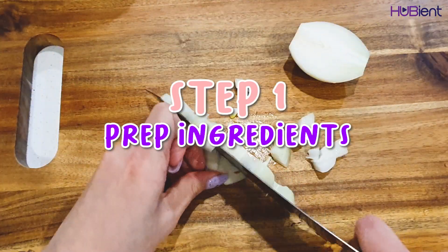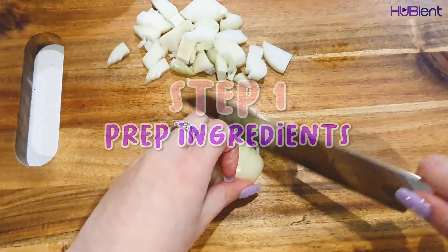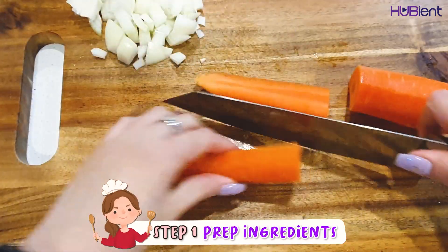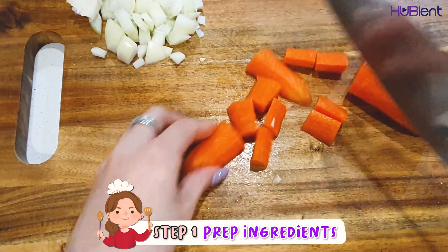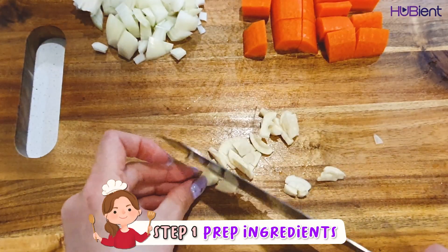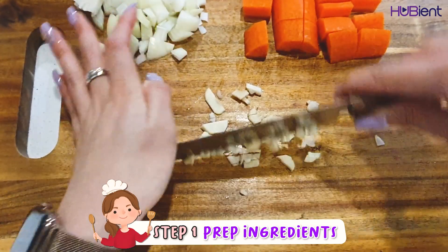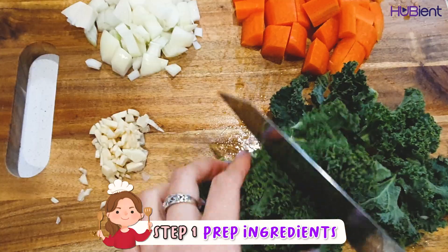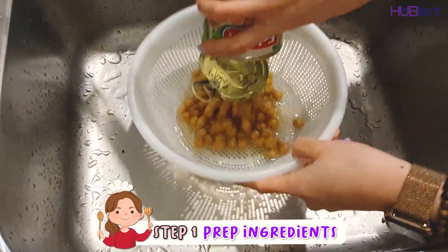Step one is to prep your ingredients. Finely chop the onion, peel the carrot then quarter it lengthwise and cut into 1 centimeter chunks. Thinly slice or crush 2 garlic cloves. Remove the top inner stem from the kale, then coarsely chop the leaves. Drain and rinse the chickpeas.